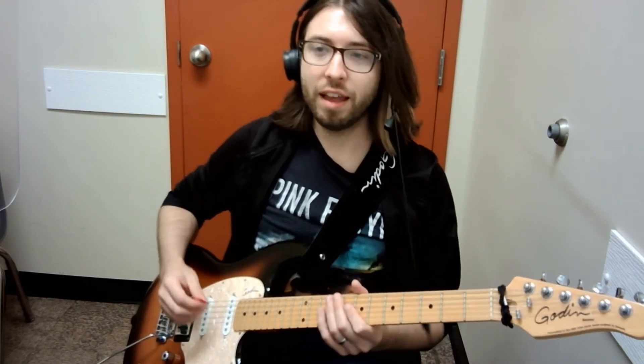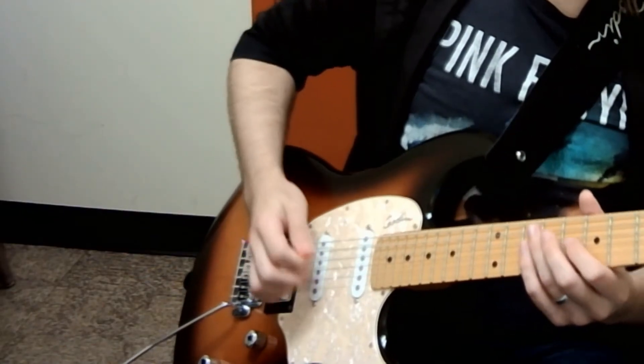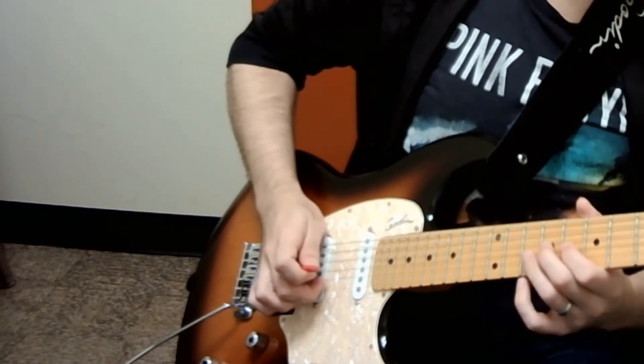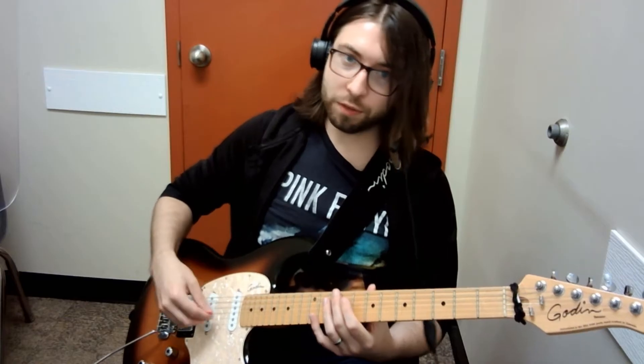The best way to pick this is with hybrid picking. You're always picking the third string notes and then plucking the notes on the second and first strings. There's a lot of string skipping if you try to do this only with your pick, so hybrid picking is the best way to go.